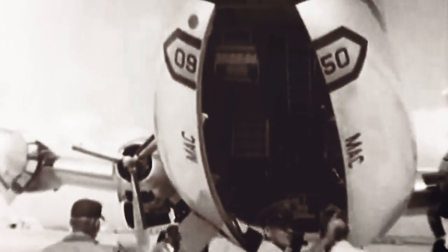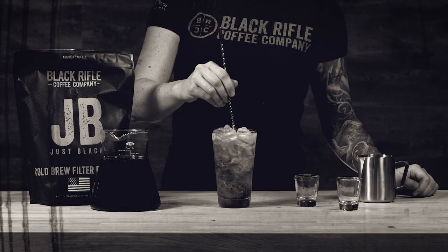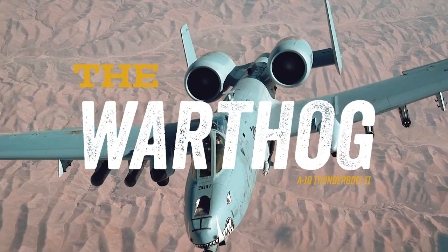Happy birthday, Air Force. This year, Black Rifle Coffee celebrates by making you the best drink you've ever had. We call it the Warthog. Just like the infamous A10, this drink packs a serious punch.